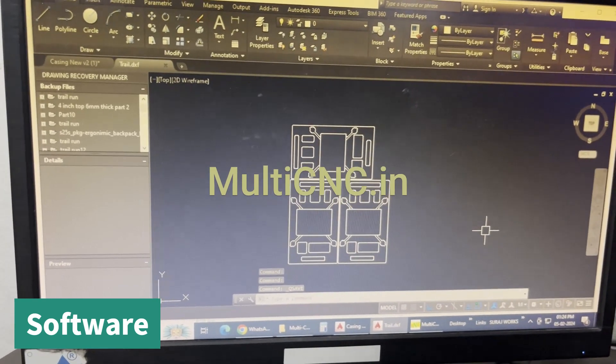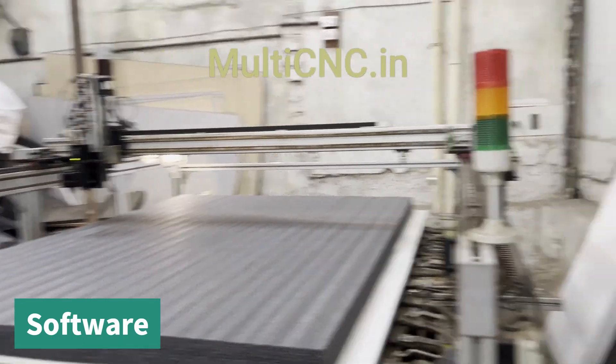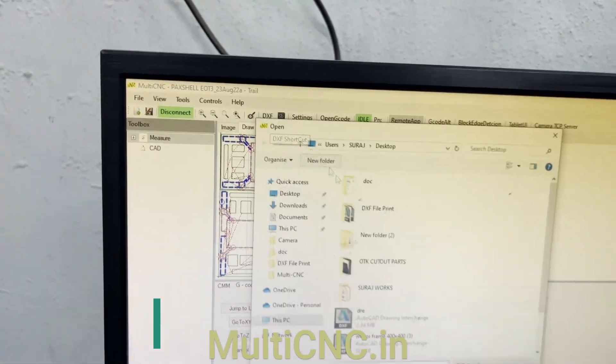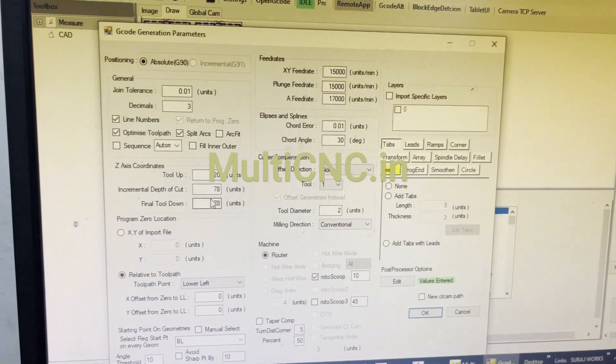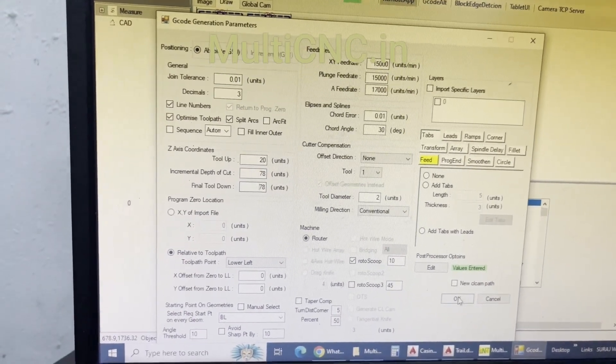We will be importing this DXF file to cut on the machine. Going into the multi CNC software, we select the DXF file, save the G-code, and apply the settings — mostly the feed rate and the depth of cut. We can change the depth of cut as needed and press OK.